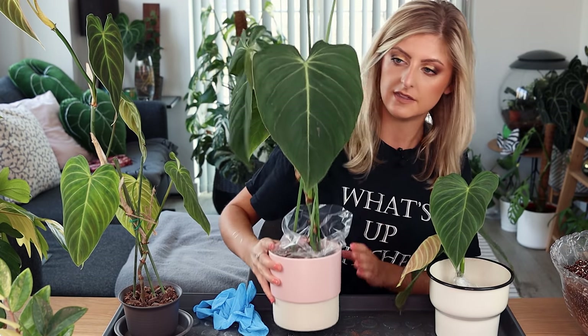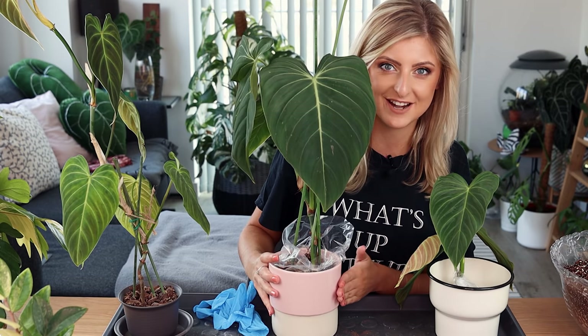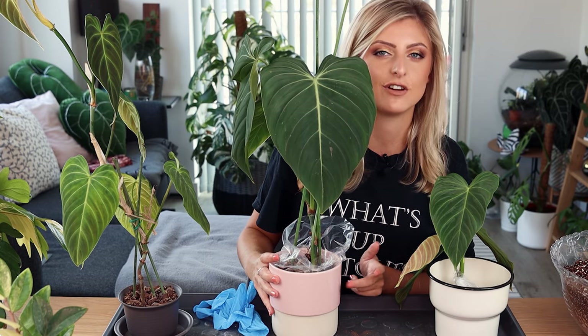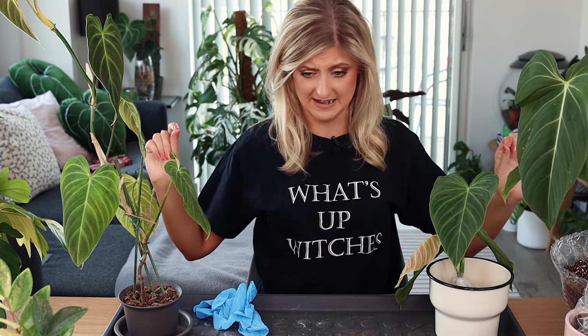I also have — let me pick her up because she's very pretty — this philodendron glorious, which is a hybrid of philodendron gloriosum and philodendron melanocrysum. In my haul I also mentioned I'm probably going to put her on a pole. Today is that day.